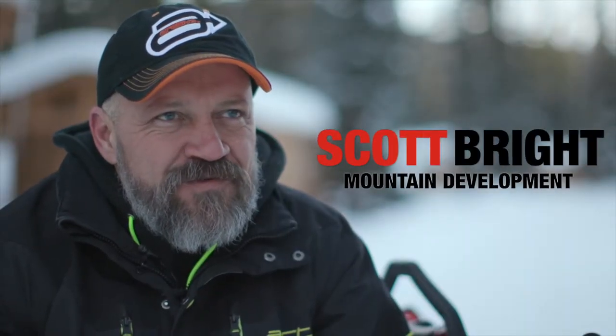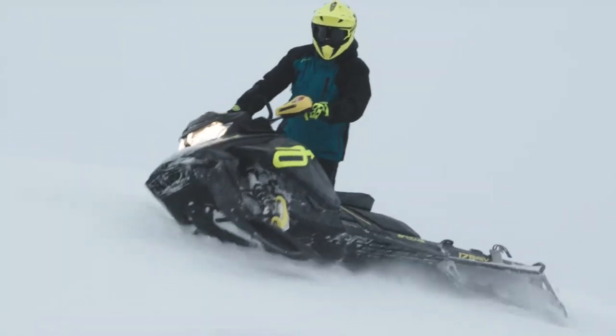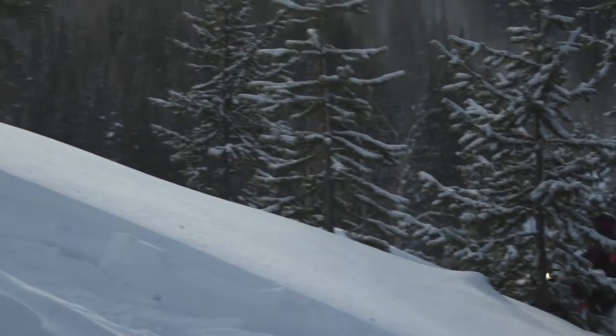My name is Scott Bright, I'm from Greeley, Colorado and I ride the 2018 Ski-Doo Summit 850. Arctiva Mountain Development is a team we put together to test the mountain gear that Arctiva is producing. We're really excited about the quality and we're here to prove it. My favorite type of terrain is pretty much anything, but I think my favorite might be bashing through the trees.